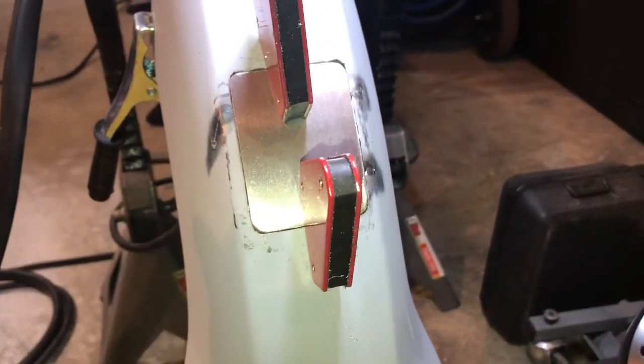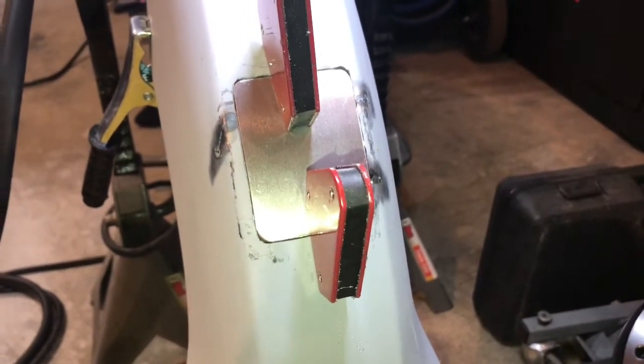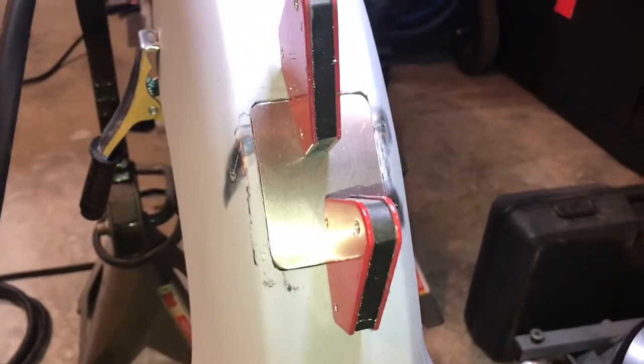I'll probably do it from the inside first and then do the outside second — that's what I'm doing with these welds.